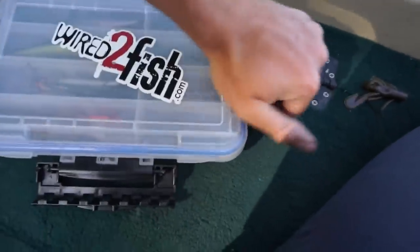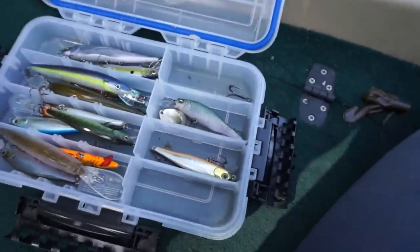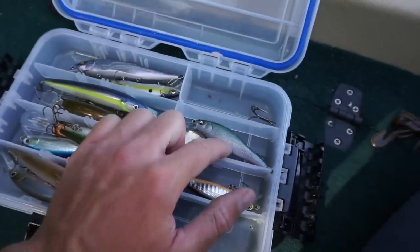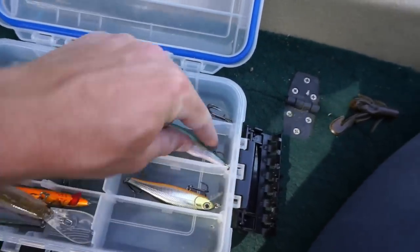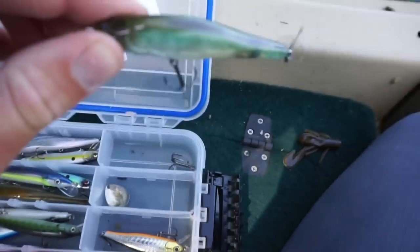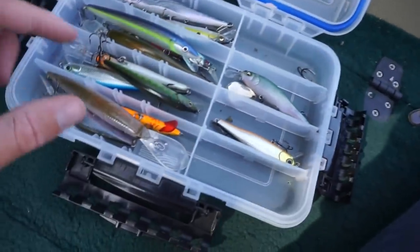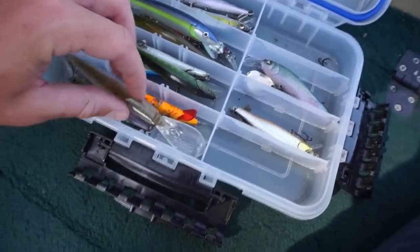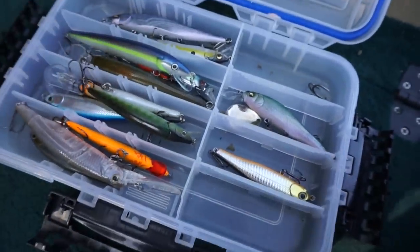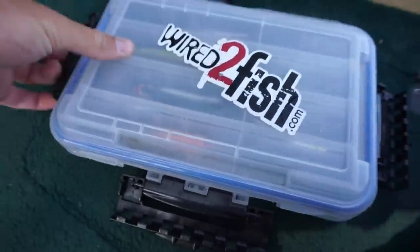Here's my weak selection of jerkbaits. This one I think is a Frabel or something like that. Got 110s, and a Megabass Trick Darter — that's what it's called. Then some other random Lucky Crafts in here, and a River to Sea deep diving jerkbait. I got them in a couple of different sizes but I'm not going to go too much into that — you can see for yourself.